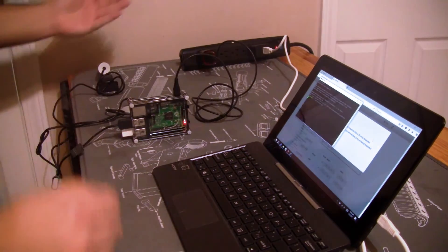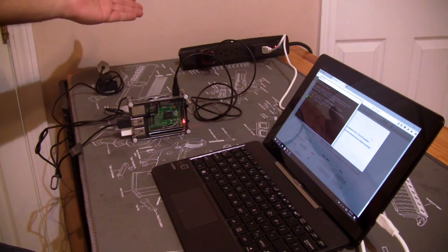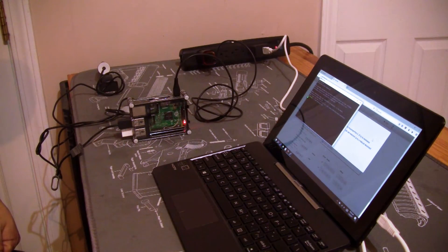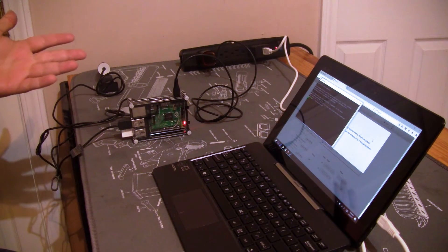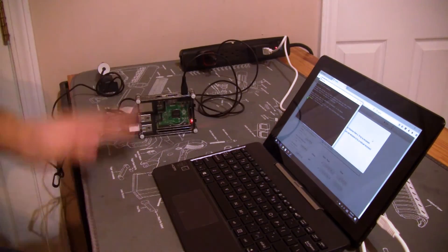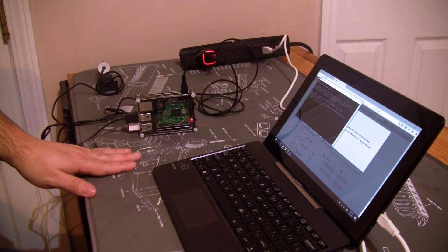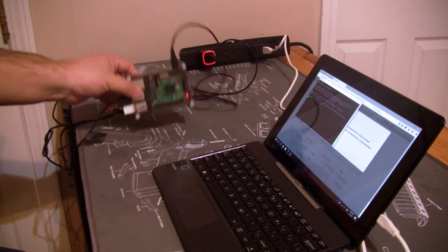Turning it back on, you will see that when the system is back on, the LED light will turn back on itself as well. Really neat. I plan to have this in the garage with the printer.